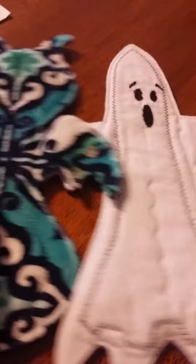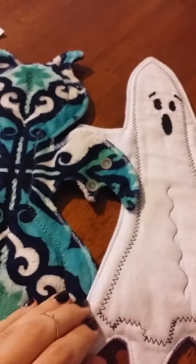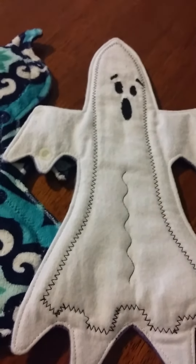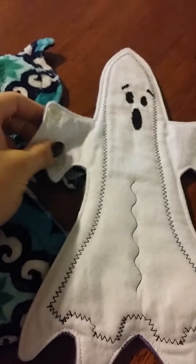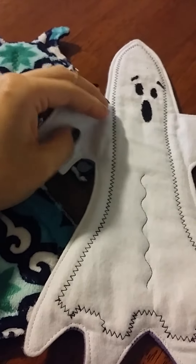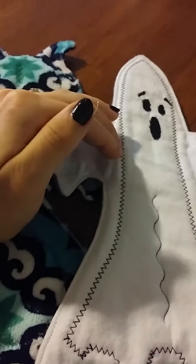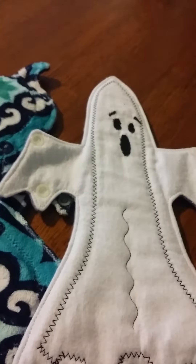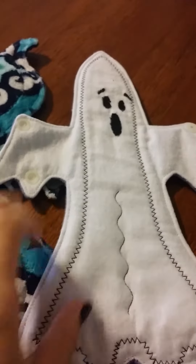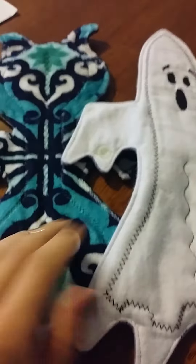This must be their special one because this is also — I believe — almost an 11 or 12-inch ghost pad that I didn't order. So it must be like a special surprise that they put in. These snaps are also glow in the dark. I don't know if you can kind of tell on my phone, but they are, which is so cool — I've never had that before and I think it's a very cool touch. I believe this is a moderate too; it feels about the same absorbency as the bat.